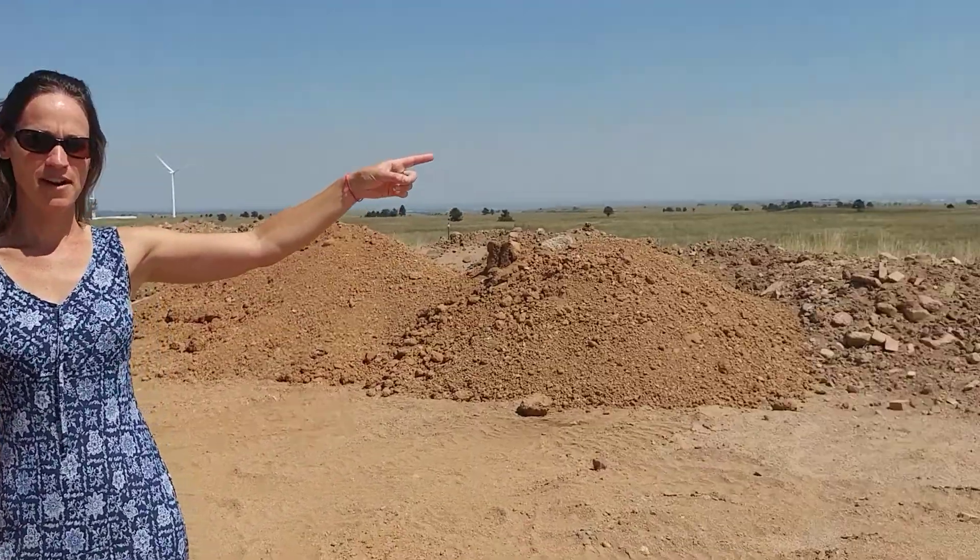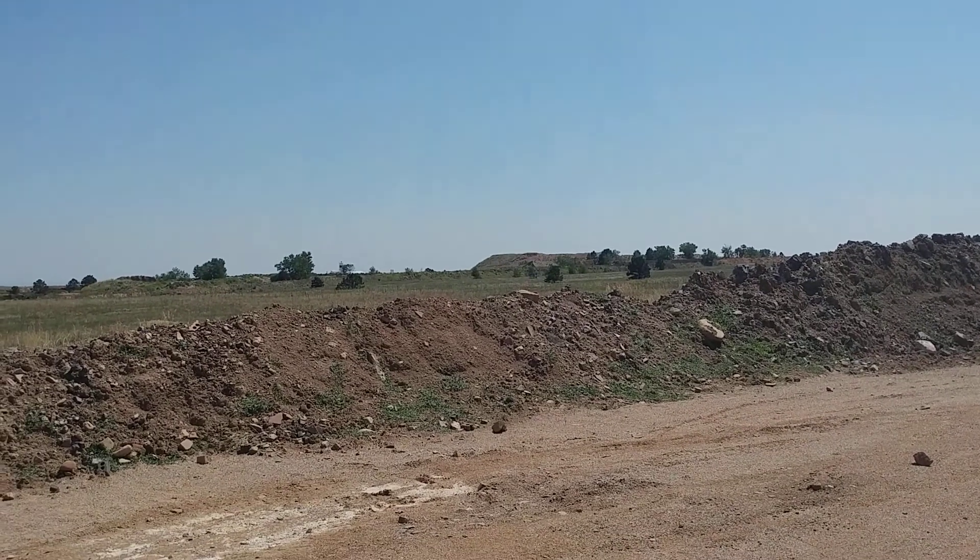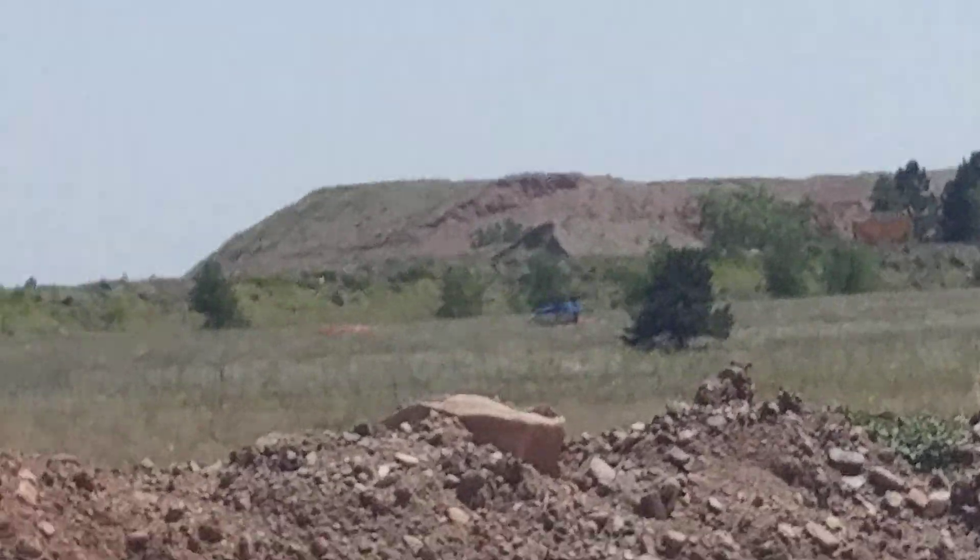Welcome to the Colorado Earth Brickyard Production Site. We're going to show you around our yard and how we make the blocks that we do. First of all, I want to show you where the material comes from. Over there is a waste pile of the sand and clay that we use.